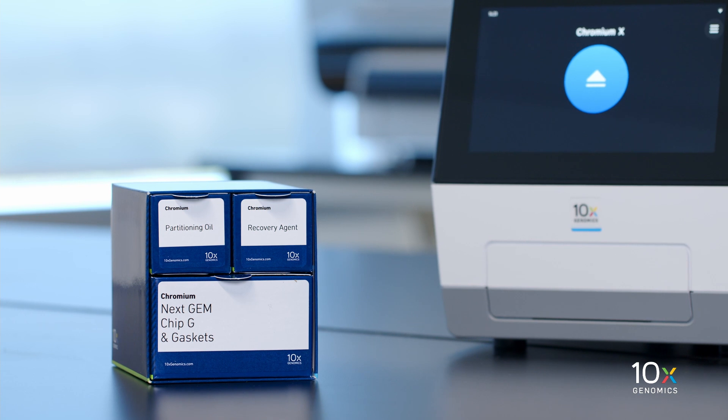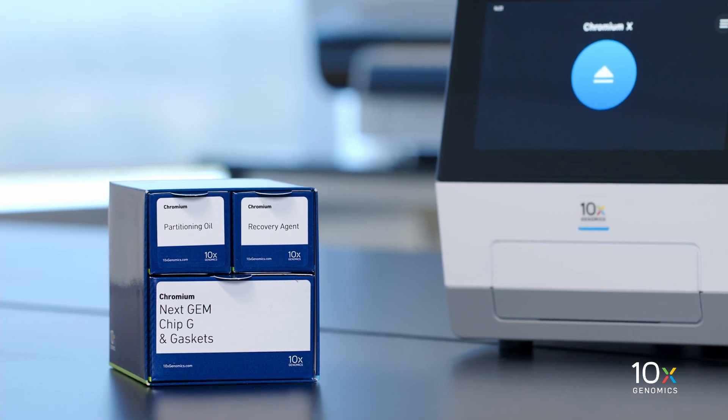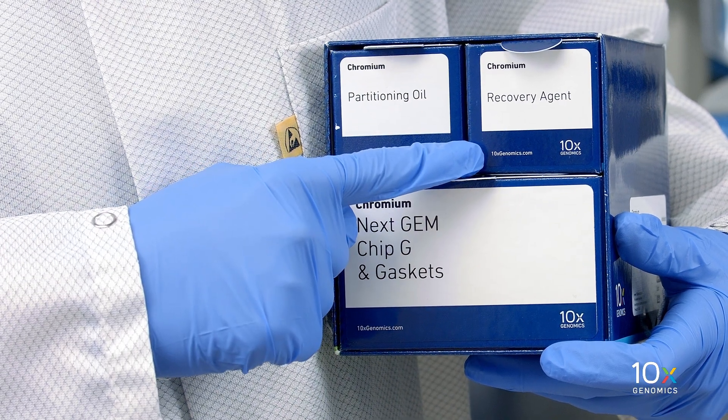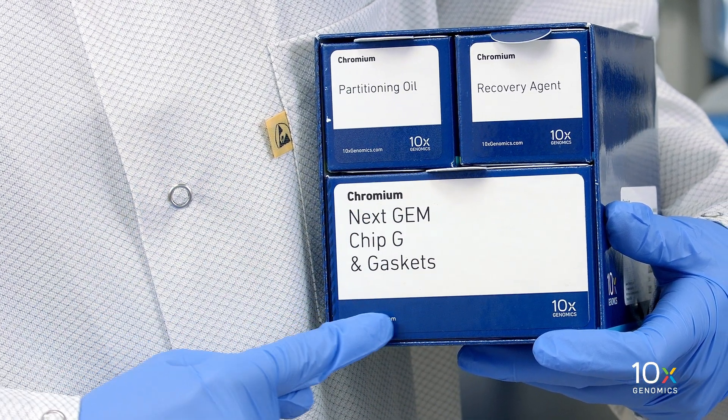The Chromium NextGem Chip-G Single-Cell Kit is stored at ambient temperature and contains Partitioning Oil, Recovery Agent, NextGem Chip-G, and Gaskets.